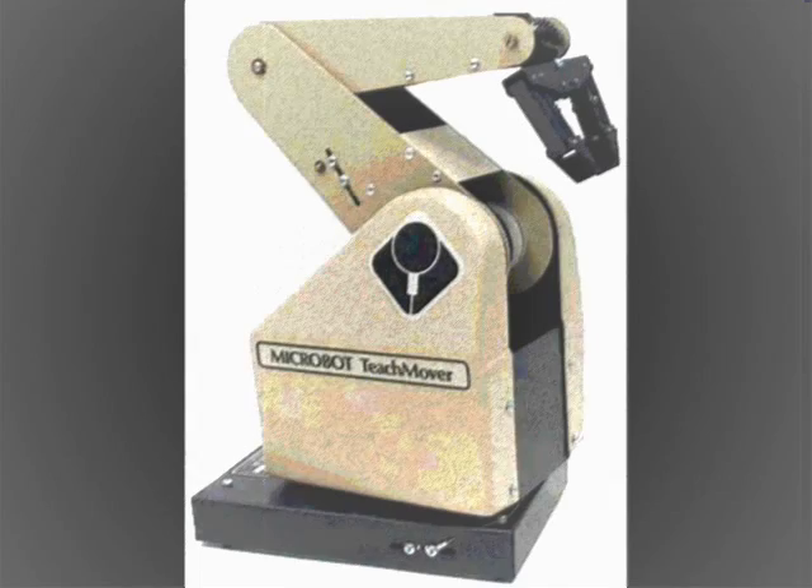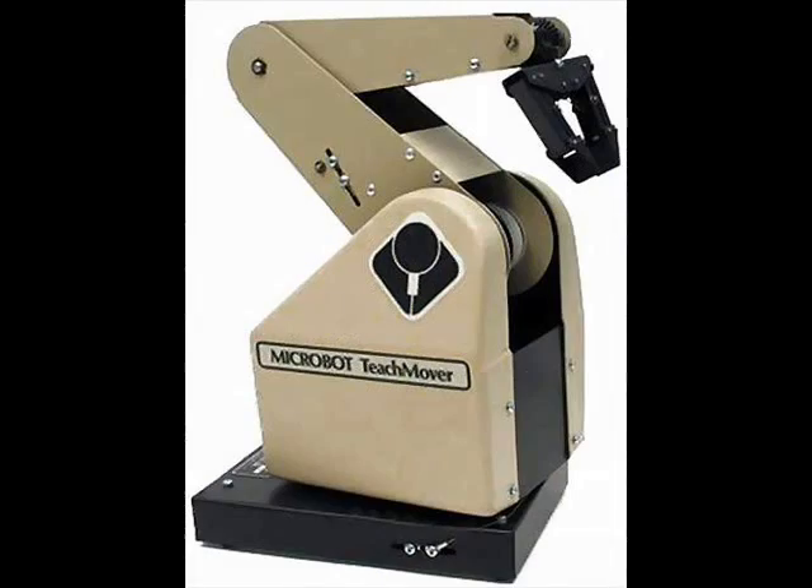You may be wondering, what is a Microbot TeachMover? This is a Microbot TeachMover. In their words, the TeachMover robot arm is a microprocessor controlled six-jointed mechanical arm designed to provide an unusual combination of dexterity and low cost.